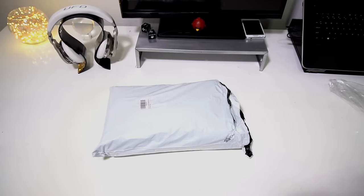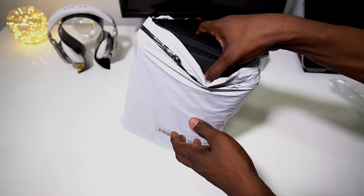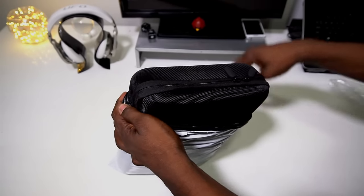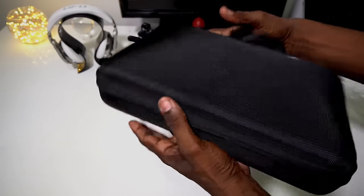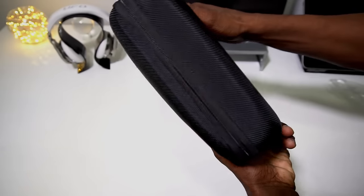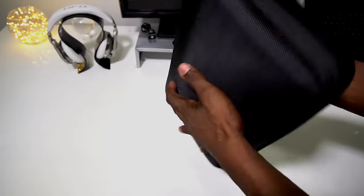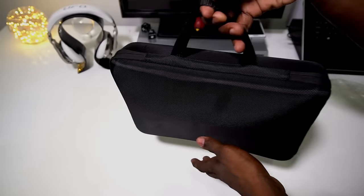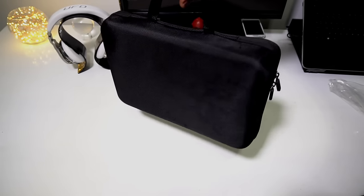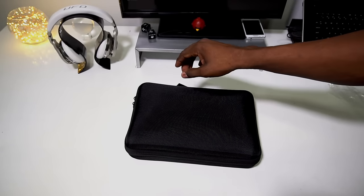Let's dig in and find out. I already kind of cracked it open — I had to find a cutting tool to cut it open. It's a really nice case; it feels nice, feels pretty sturdy. Got a little handle so you can take it around with you. Let's get inside and see what's up.